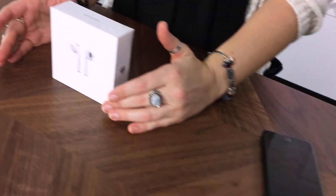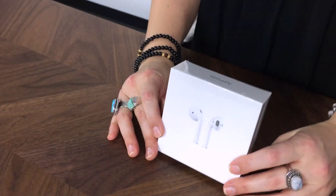Hey guys, Erica here with MacSales.com. Today I've got my hands on the new Apple AirPods and we're going to do a quick unboxing to see what we got.